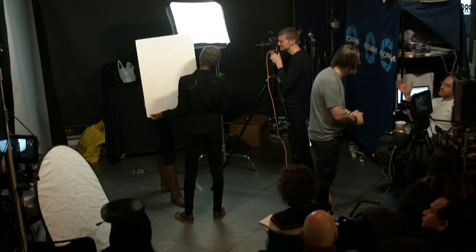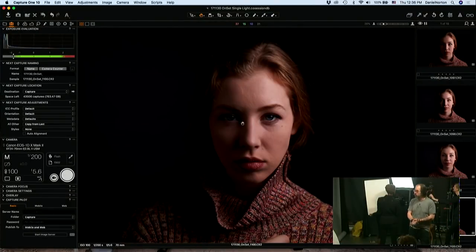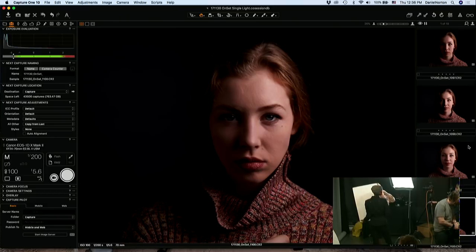They're asking if this is called feathering. More or less, using the edge of the light is kind of what feathering is. It's a smidge underexposed, I think, but I think it kind of works. You can see her pupil — she does have them.